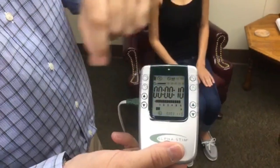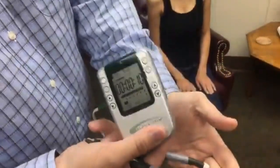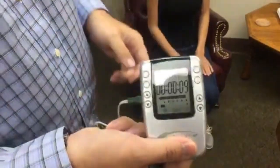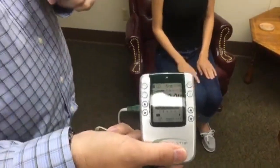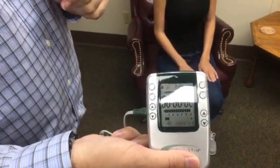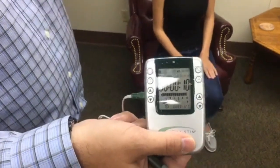We have our probe timer set to a 10-second timer. As soon as you touch the probes to the skin and connect the circuit, you'll hear it beep and it'll start to count down. That gives you 10 seconds. It'll beep again when it's finished — that's the indicator to move to the next location. Each place we put the probes is there for 10 seconds, then you move to the next spot.